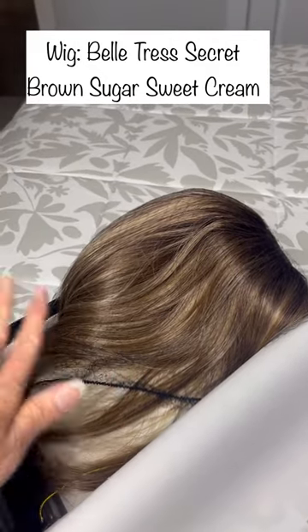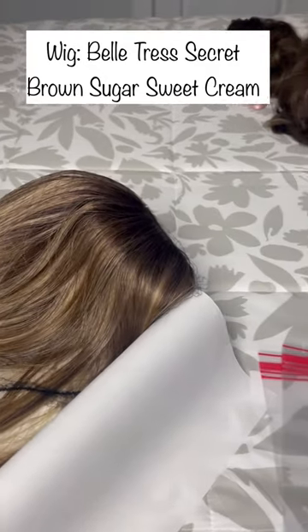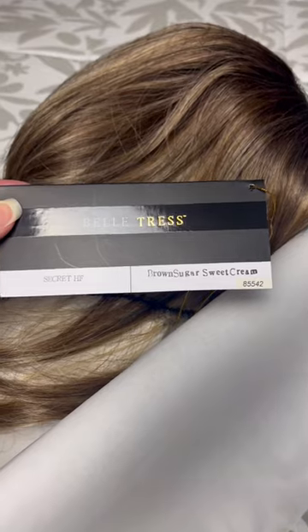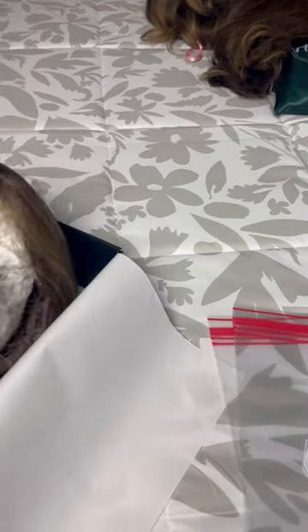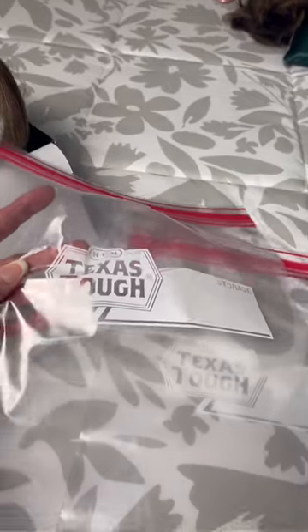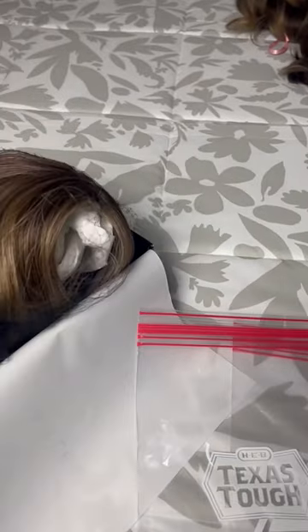For synthetics, I took Secret by Beltress in Brown Sugar Sweet Cream — there's the tag if you want to see it. I just left it in the hairnet, took the tissue paper out, and placed it in a Ziploc bag. I took this wig because it's a very easy style; it'll go in a low pony.